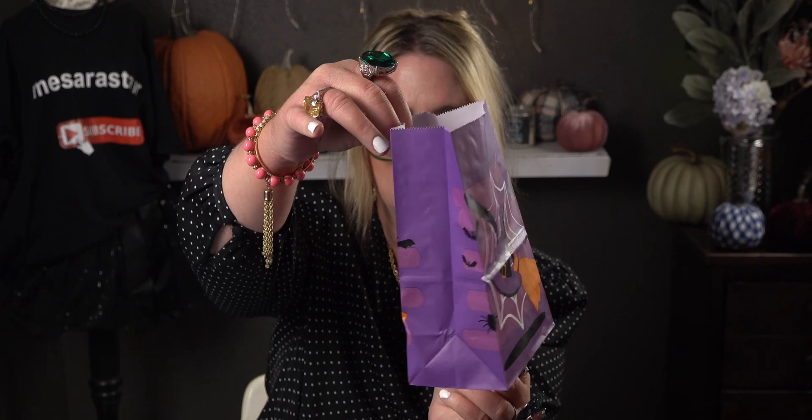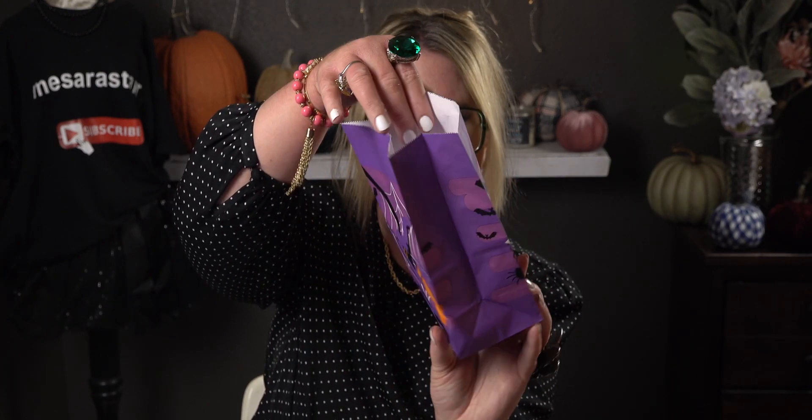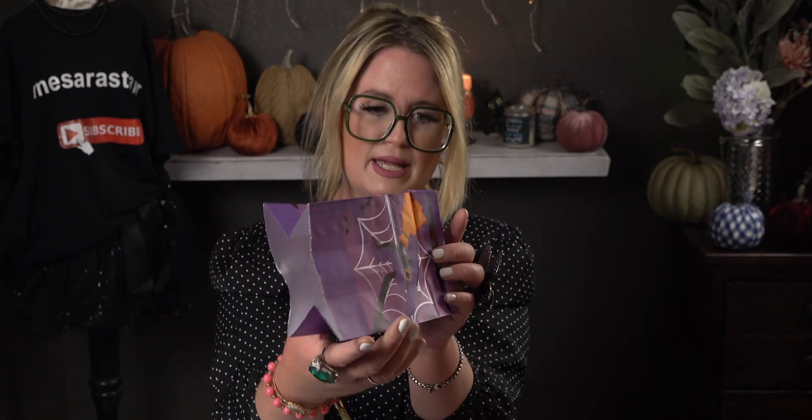The next one is really cute — look at the bright purple Halloween bag with a witch hat, broom, spiderwebs, and bats flying all around it. Let me open it up so you can see it three-dimensional. The sides have the bats flying around on both sides, and of course the patterns on the bag. That's really cute. I count about ten of this design as well, so you get ten of each style.